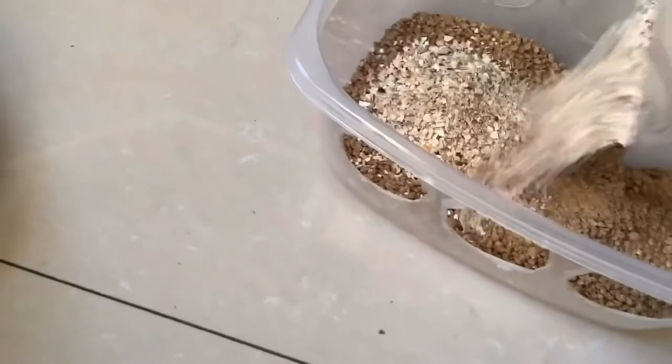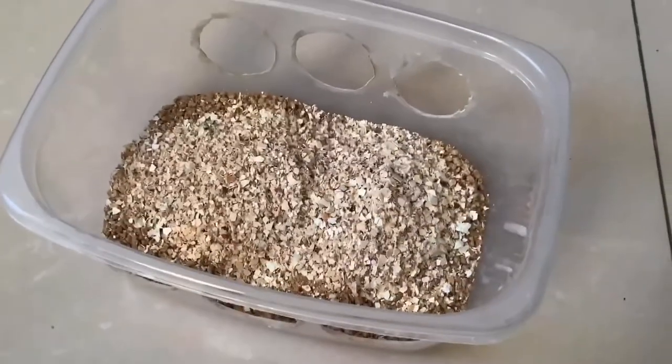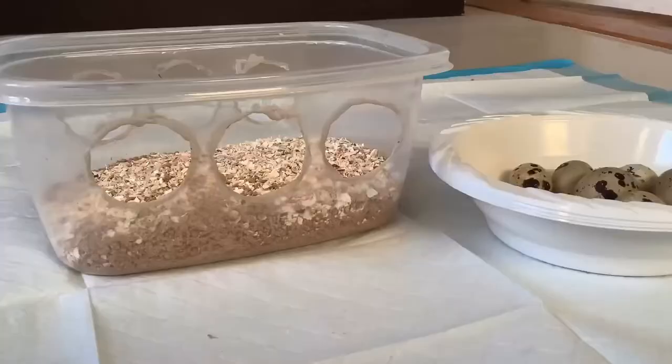After you're done, just lay them on top of the feed so that the birds can see it. Just like that, you have a calcium boost for your laying quails and hens.